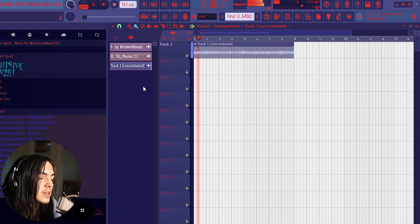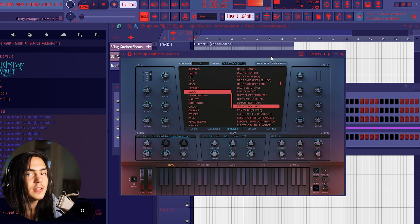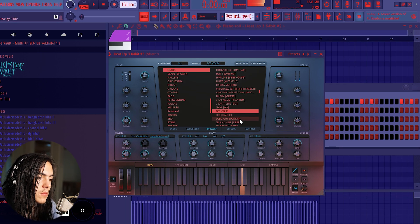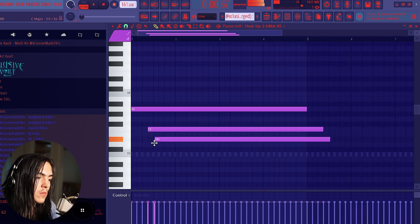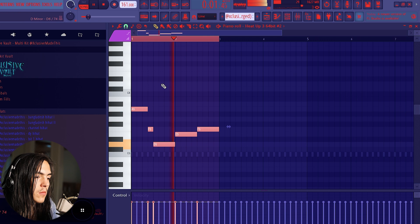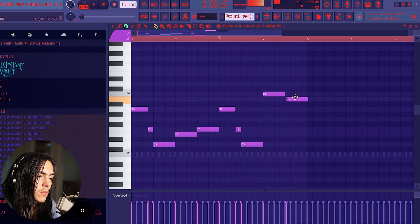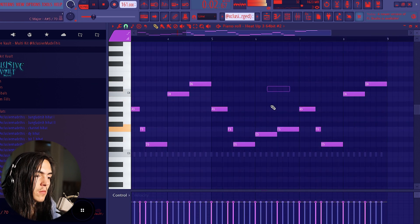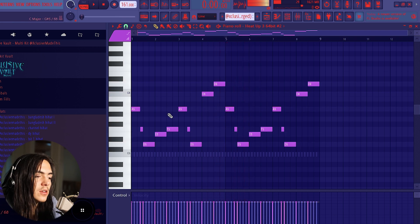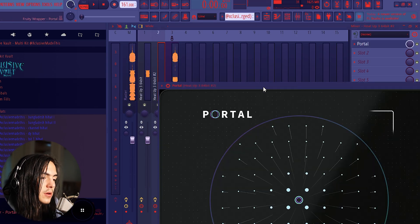I'm gonna consolidate that — it's sounding good. Now I'm gonna add a lead. I'm going into HeatUp 3 again — I just like using this plugin, it's fire. You just want to get something that has a lot of energy, but not too much. Keeping it simple, I just placed down a standard lead, and then I'm gonna put some effects on it. I'll put Portal on it first.